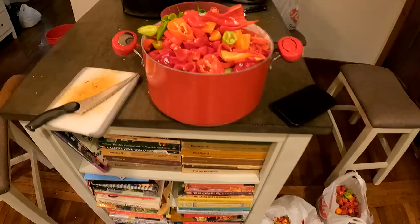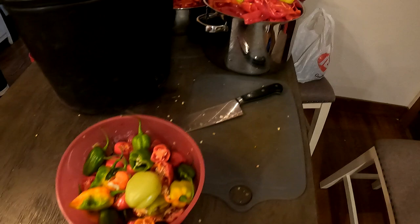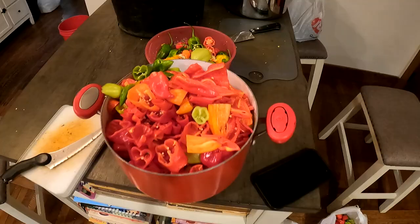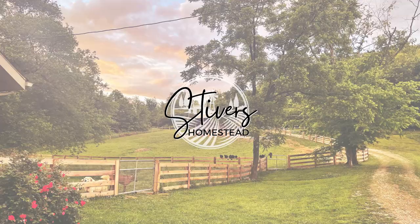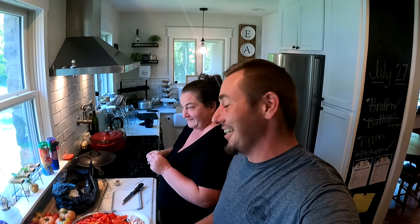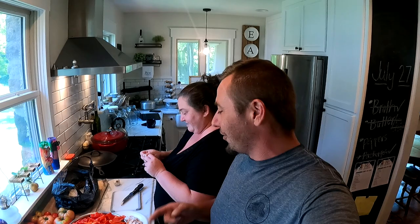What's happening y'all? In the last video, we were really trying to get to fermenting our peppers for hot sauce and we just couldn't get around to it. So now we are actually doing that deed.